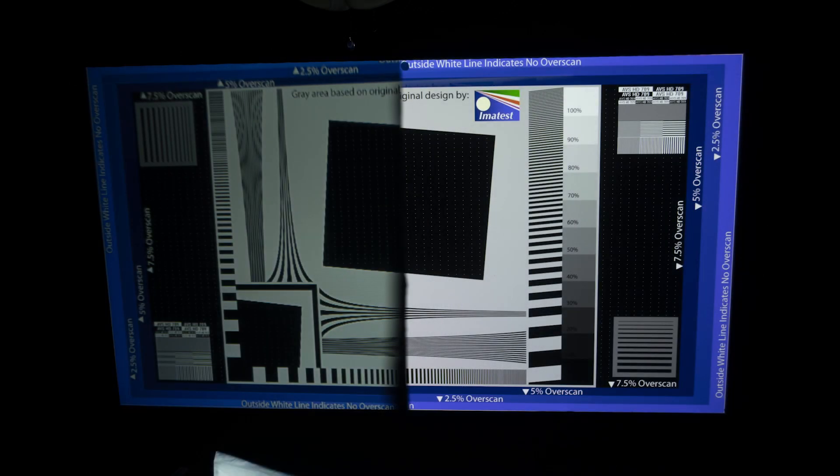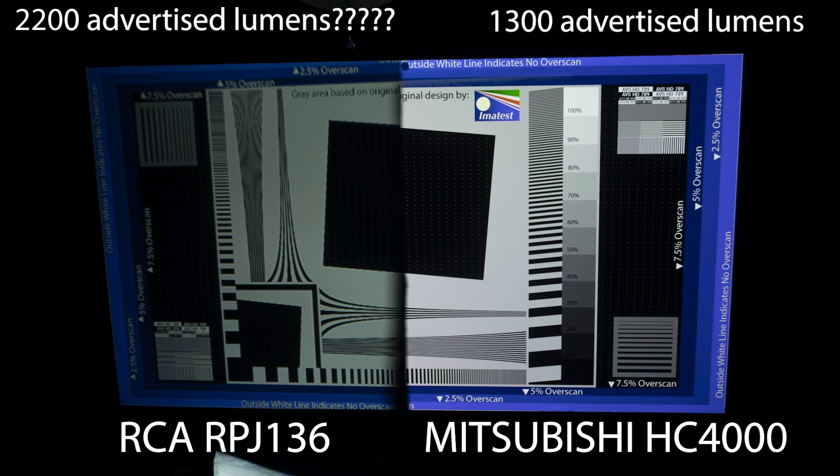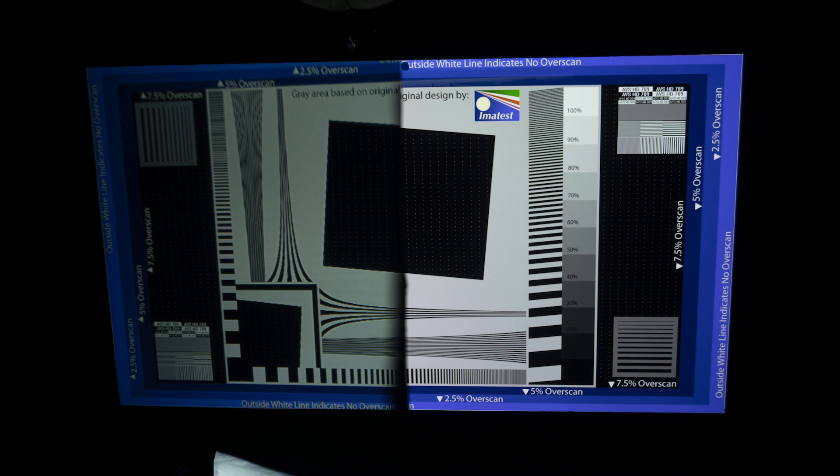Now we'll take a look at the resolution. This is a test pattern — on the right is my Mitsubishi HC4000 and on the left is the RCA projector. The main thing you're going to notice is how much brighter my Mitsubishi projector is, even though it has a lamp with over a thousand hours on it and its rated brightness is not nearly as much as the rated brightness for the RCA projector. The RCA projector is dimmer. This was one single picture taken from the camera — not stitched together — with half the lens of each projector covered. You're also going to notice that the resolution of the RCA is very poor compared to a true 1080p projector.